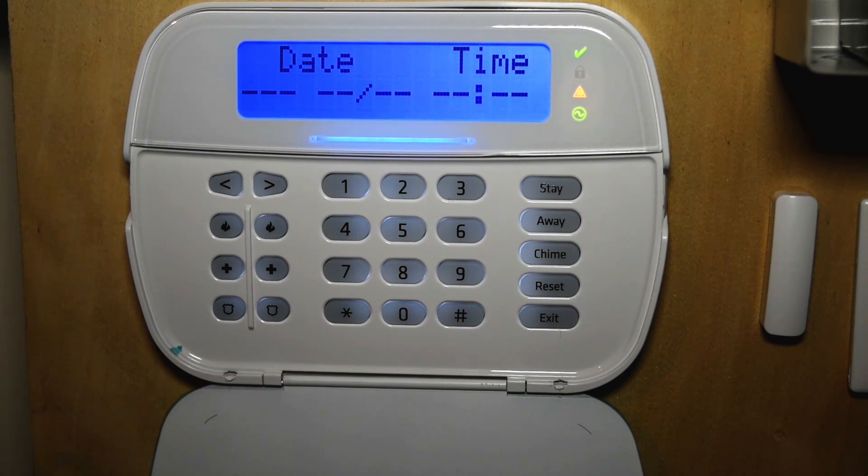Before we get into using this system, we're going to go over the whole keypad and its functions.